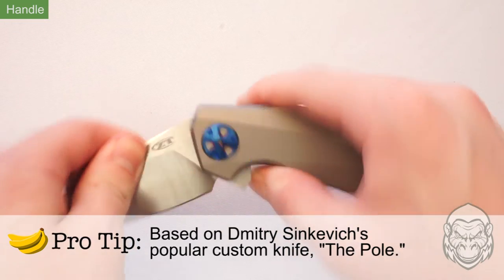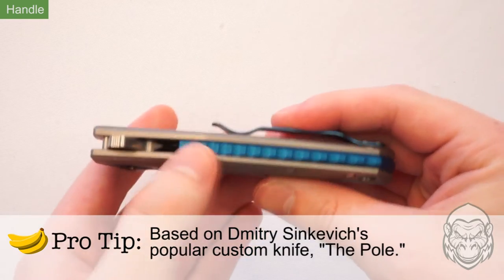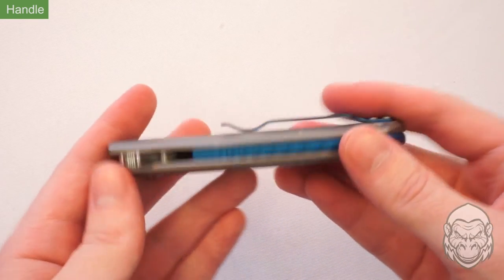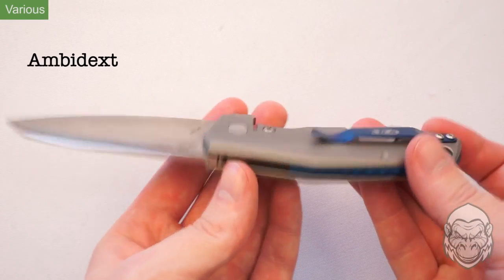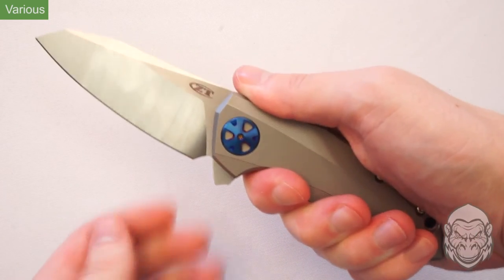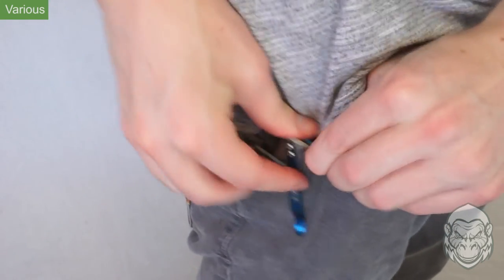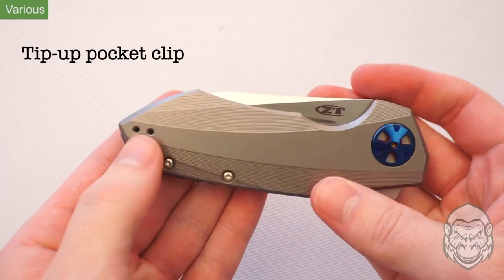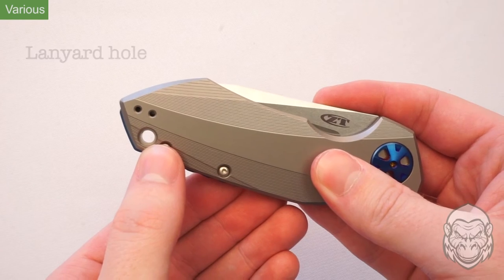The gray of the titanium is offset with blue accents on the pivot cover, the ribbed back spacer, and the pocket clip to make this knife really stand out. This Sienkiewicz is ambidextrous, meaning you can equally operate it with your left or right hand. The deep carry pocket clip is made out of hardened aluminum and is reversible so it can be attached on either side. There's also a lanyard hole which you can easily put some string or rope through.